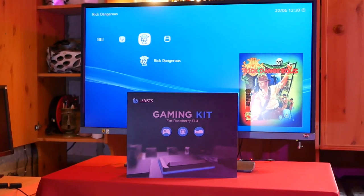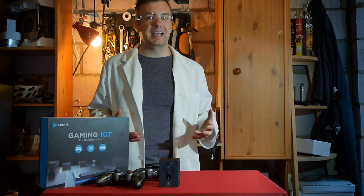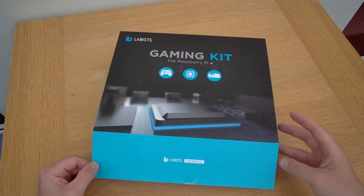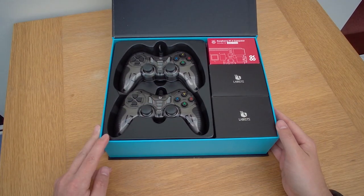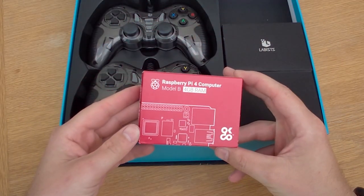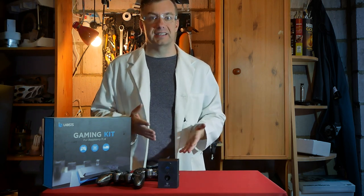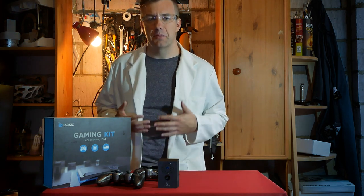Initially I hesitated a bit because I'm not a retro gamer. I missed out on a lot of games and I don't really play games that much. However, I was convinced by them and I don't actually regret it, because just look at the presentation. The kit is nicely put together and comes with everything you need to get started with retro gaming.